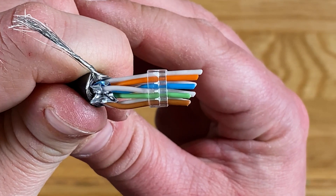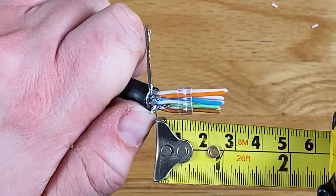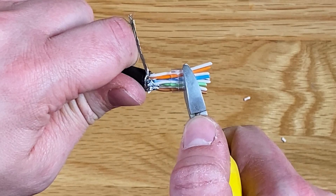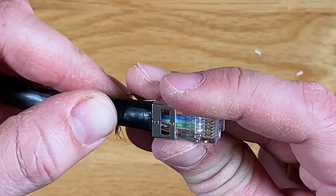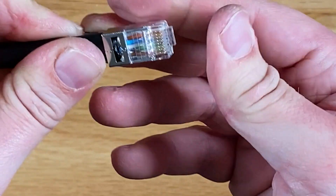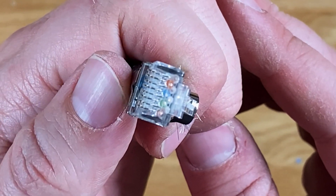Once the wires are all inserted, just double check they're all still in the correct order. Next measure 1.2 to 1.5cm to the top of the load bar and snip off any excess cable. From here you can insert the cables into a modular RJ45 connector with the release facing away from you. Make sure to push all eight cables right into the very end of the connector and double check that each one is sitting flush at the end and that they're all still in the correct order.